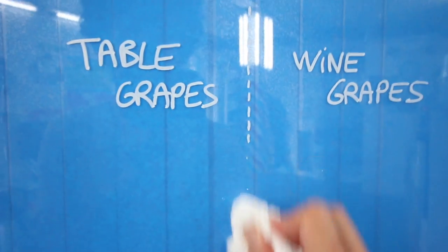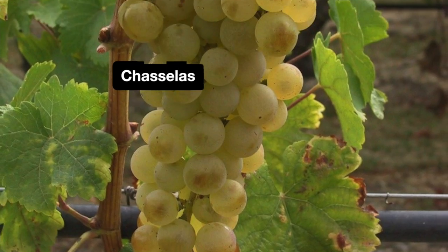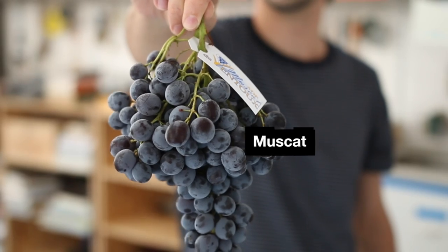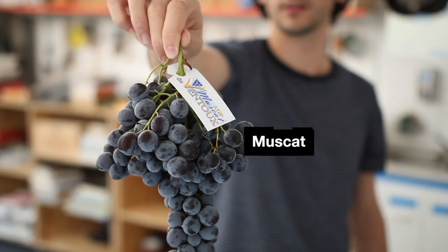The problem is wine grapes are not readily available to the public. If you know someone, maybe you can ask a winemaker if he wants to sell you some — it didn't work out for me. Luckily, a few varieties are both table and wine grapes. I happen to know two of them: the white Chasselas and the black Muscat. If you know any other variety that belongs to both groups, please share them in the comments below — it's gonna be super useful for everyone.